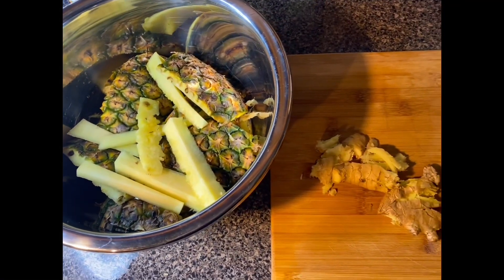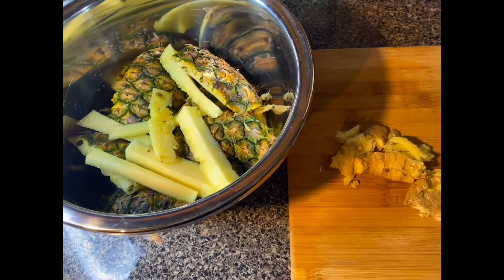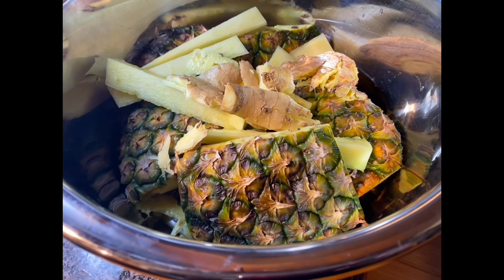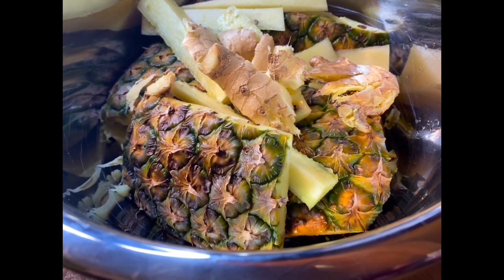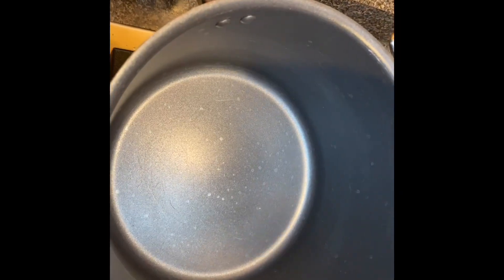Hello everyone! In this video I'm going to show you how I make my pineapple skin with ginger tea. This tea is powerful — it's good for colds and the flu, and it boosts your immune system.